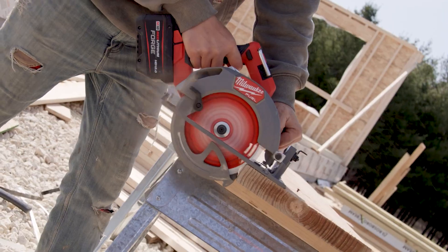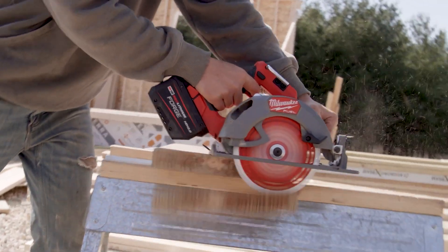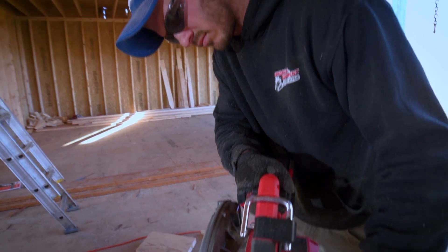Hey everyone, today we're taking a look at two of Milwaukee's circular saws. One was recently announced at Milwaukee's Pipeline event, while the other has been a fan favorite since 2017. Let's jump right in.